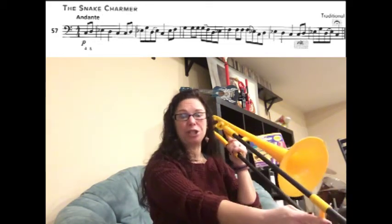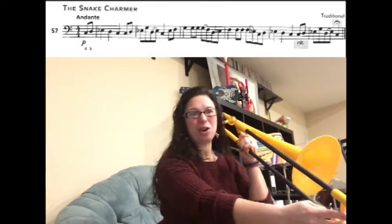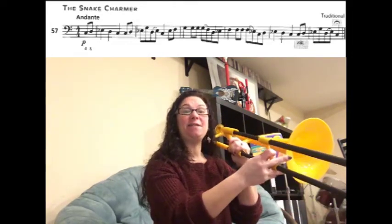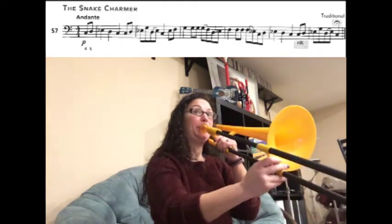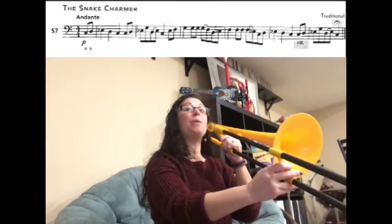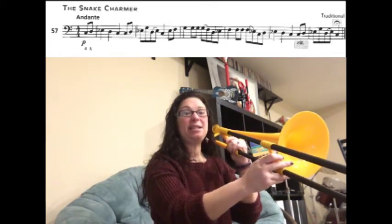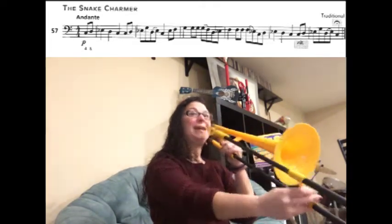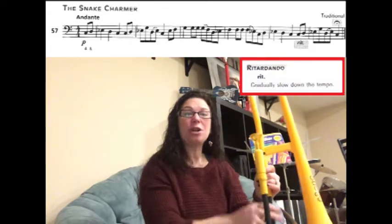For now we're just going to go over the notes and then we'll add the ritardando and the fermata. We have C D E-flat G. Now we're going to slur D to E-flat and then land on a C. Now let's take that ending part — I'm going to read it again and we're going to do it ritardando.